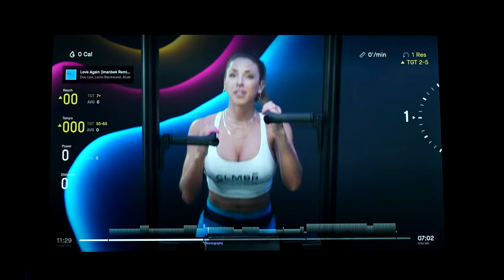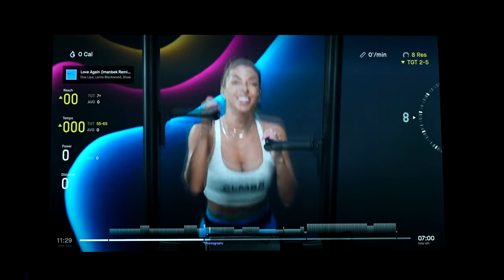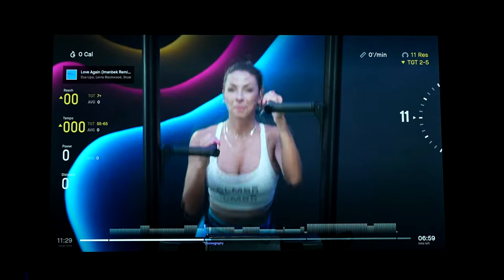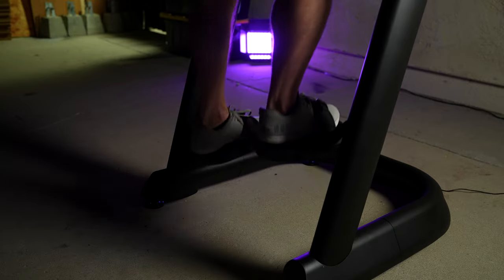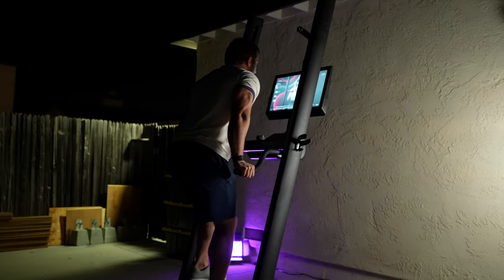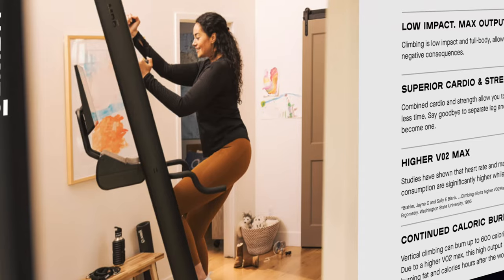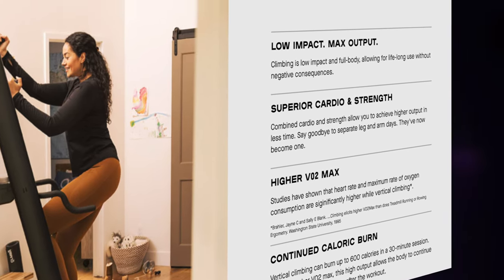In terms of the resistance, it can be adjusted from levels one to 11. While there is definitely a difference between the lowest and the highest levels, it's really not a lot of resistance. Level one feels like no resistance, and if you go all the way up to level 11, you feel a little resistance. I was still able to get great workouts with Climber, but having used climbers that offered a lot more resistance in the past, it feels unfortunate not to have that here. The Climber website says superior cardio and strength, but with minimal resistance, I don't think the strength aspect is really going to be there for most users.